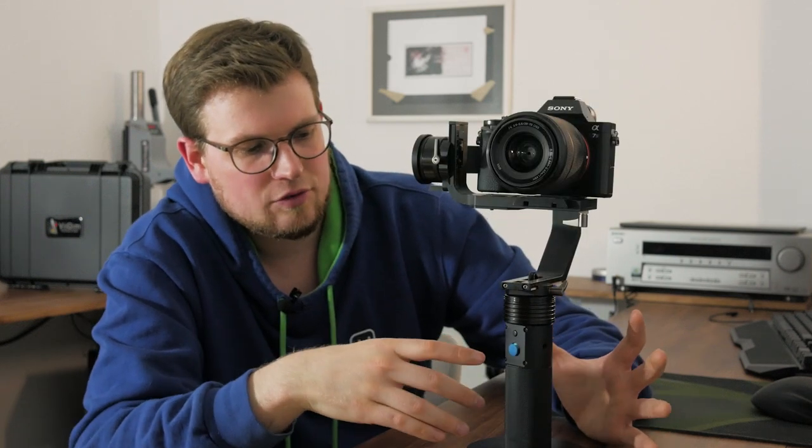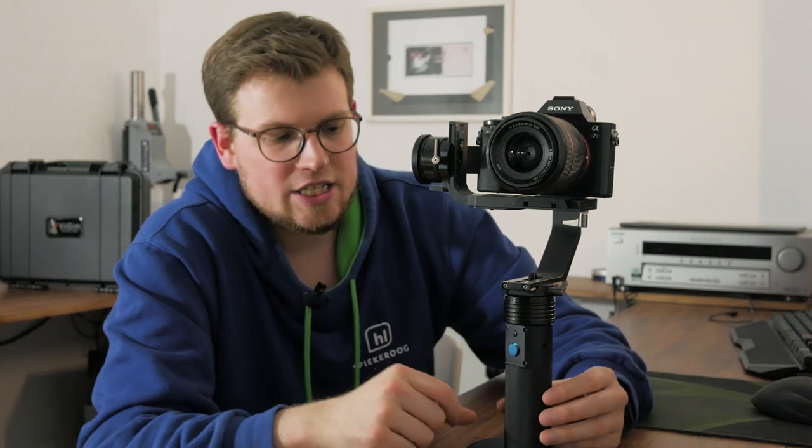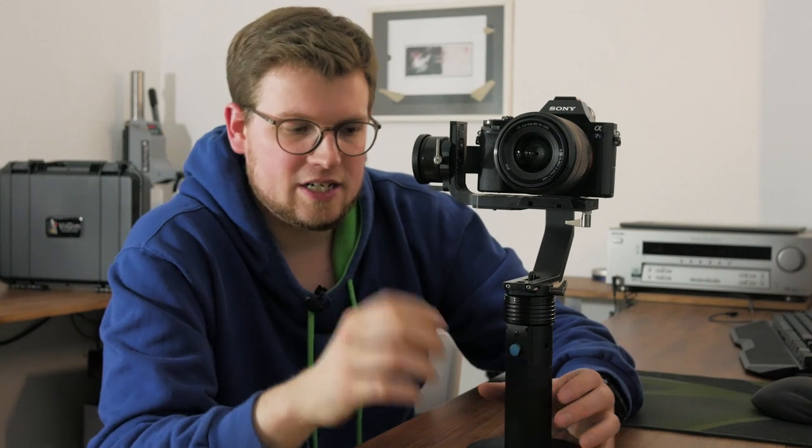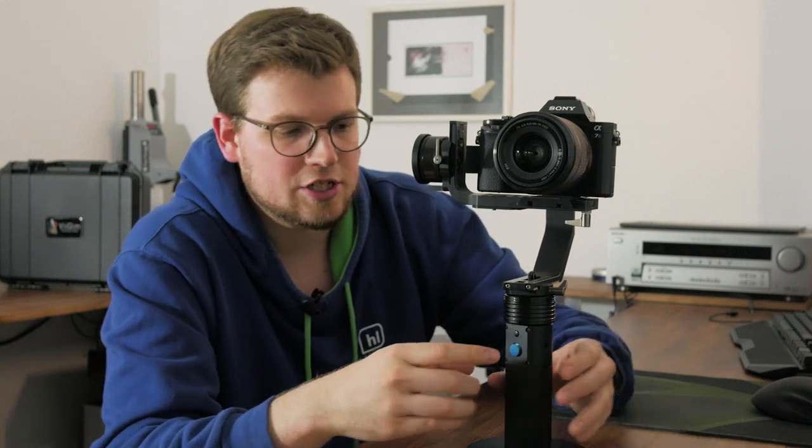The only other control we have on the gimbal is this little button, used to switch the functions or modes. We have five actions that we can set, and you can program them in the software to your convenience. For example, for the first three functions I set the modes and how the gimbal will behave, and the two remaining functions are used for convenient gimbal functions. When you power up the gimbal, it boots into the first function by default, but you can also reach it by pressing the button once.